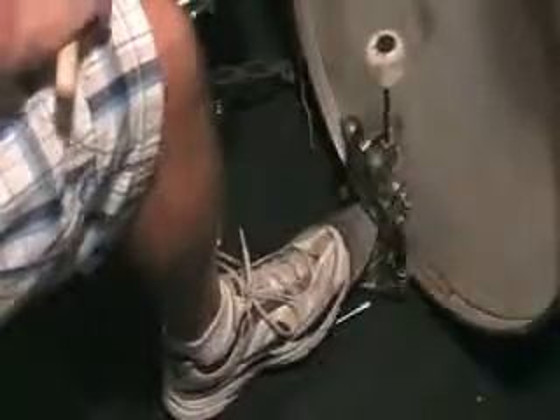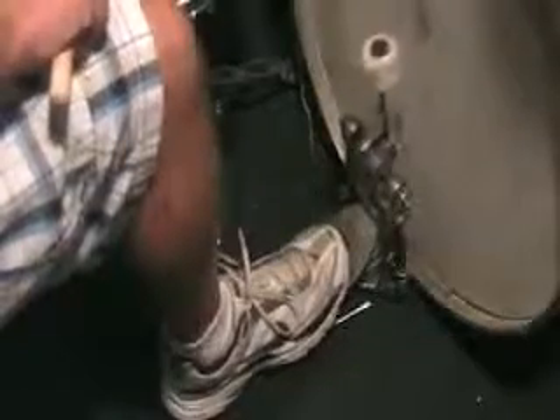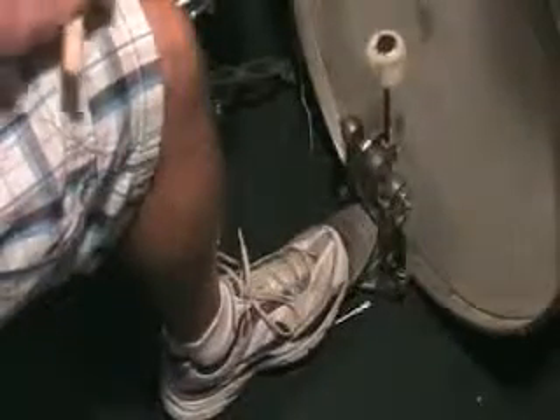Right, left, bass, bass — just let it rebound. A little faster. A little faster.